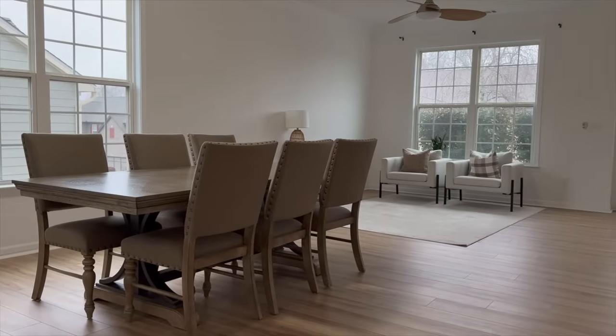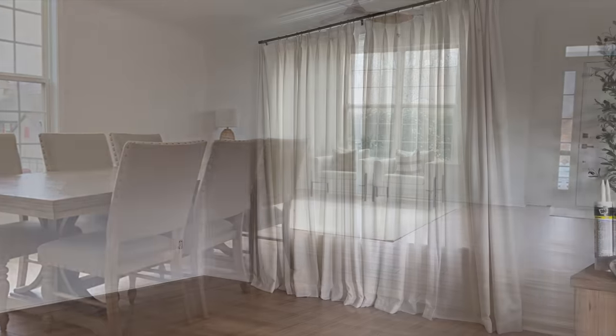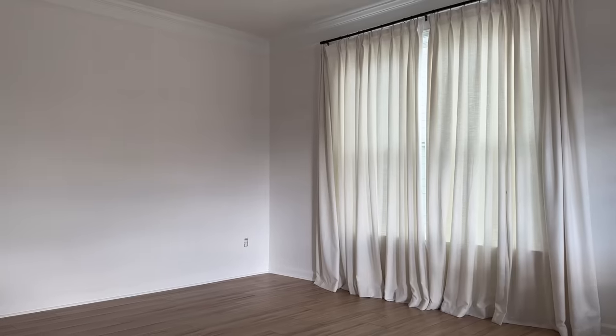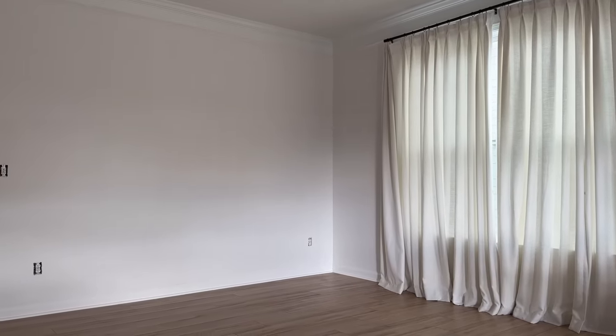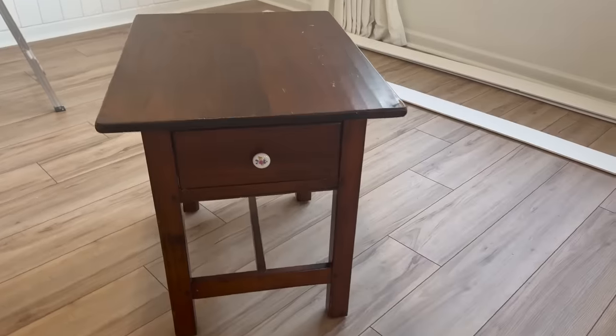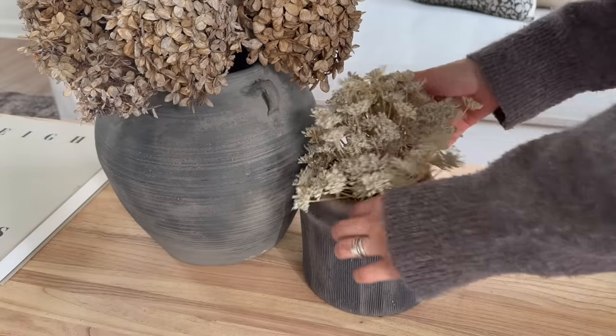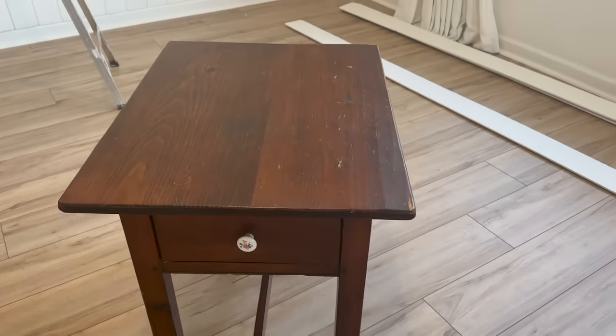Hello everyone, welcome back to my channel! This time last year I did a mini makeover in this space, but I sold almost everything and we are starting over. This video features a feature wall, Facebook Marketplace flips, new furniture, rugs, and of course a lot of decorating. I'm starting off with this antique side table that I picked up from Facebook Marketplace.